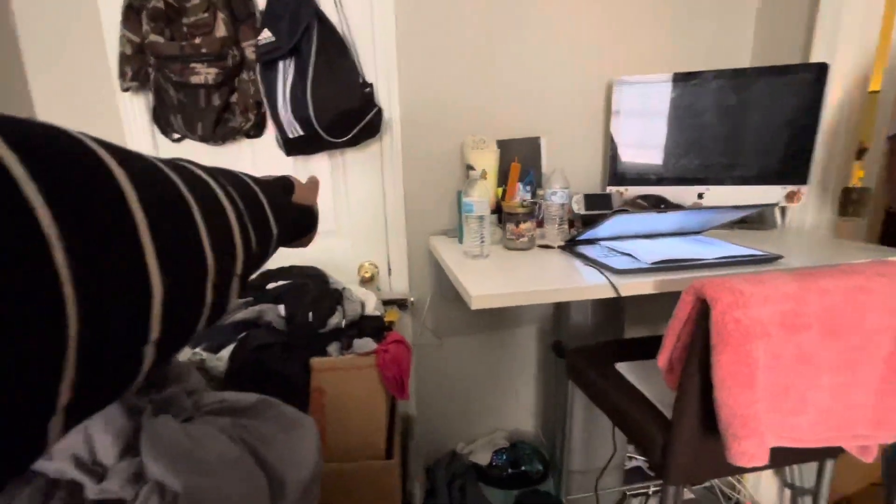And this door goes — this is a closet? That closet right there. Another thing I did was that. Cracks in the floor.